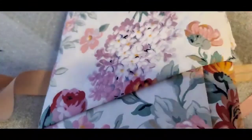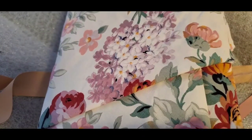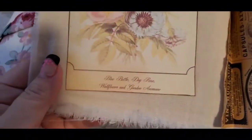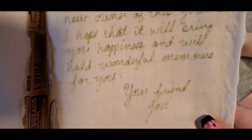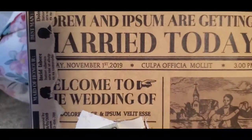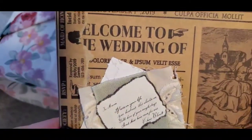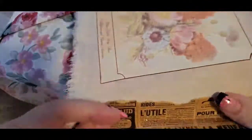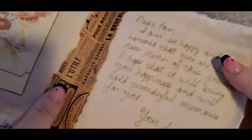There's a note in here! It says 'I am so happy and honored that you are the new owner of this journal. I hope it will bring you such happiness.' I'm sorry, I just started crying. Isn't that beautiful? I absolutely love this handmade note. Look at that - it's just gorgeous. I will cherish this.